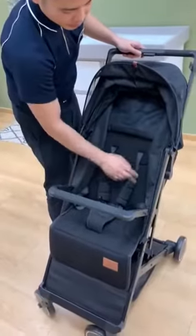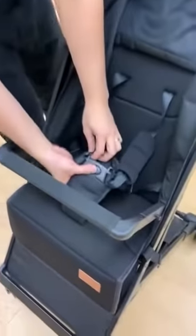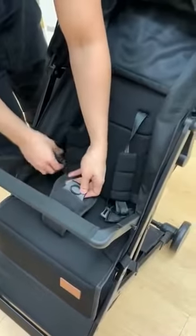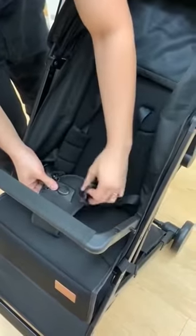For the buckles, this one is a five-point harness. To remove it, you just need to press this button. You can remove both buckles, then put it back — same thing, just insert it. It's very simple.